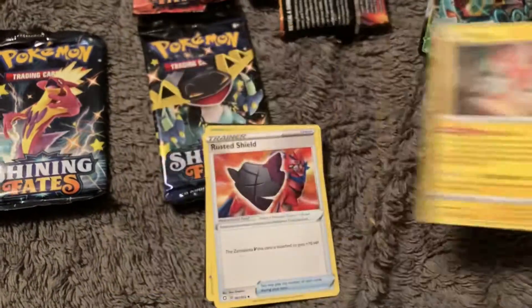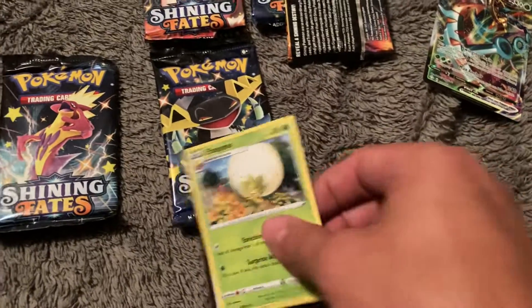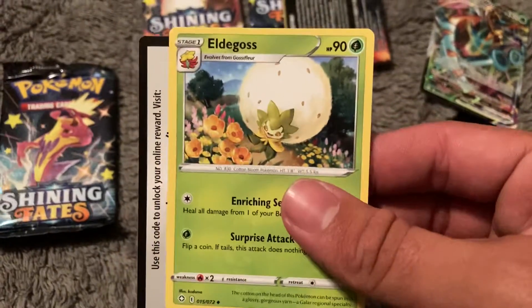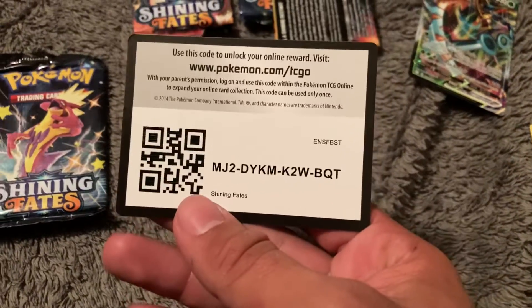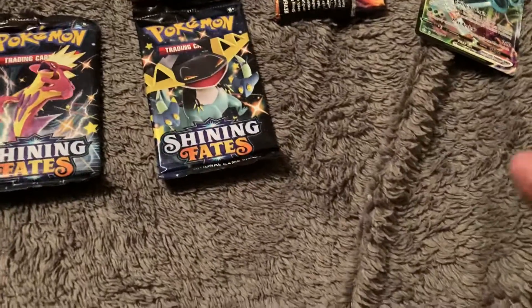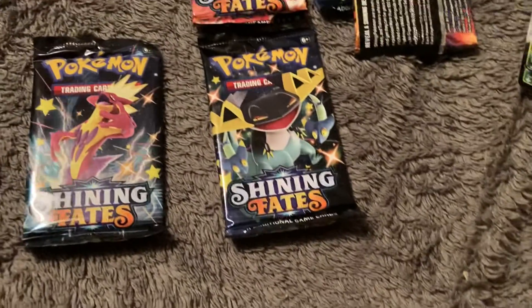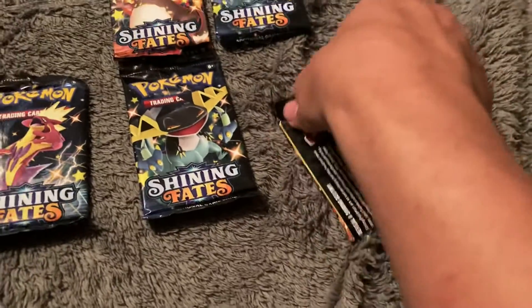A nice Rotom. Rusted Shield. Ooh, Eldegoss — very nice. And for those of you that do the codes, I have no use for them, so yeah, do with that what you will.